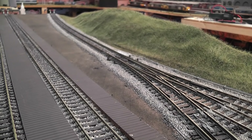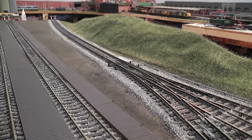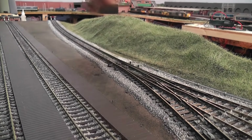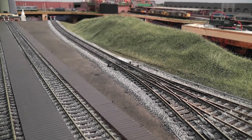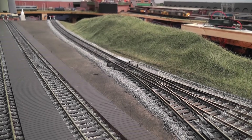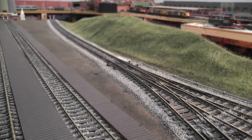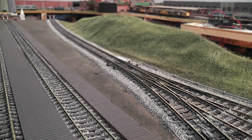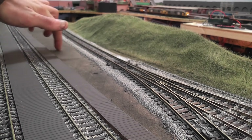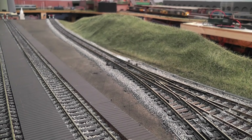Moving back to this area, I think what I'm going to do next is put up a security fence. I'll use the Bachmann Scenecraft security fence going along the edge here to divide the hillside from the yard. And then we're probably going to make a little scene up there — some people who've managed to get down the banking and come up to the fence to have a look and see what's going on. I also need to start doing this area; I've got a rough idea of what I want to do so we'll start building that up.